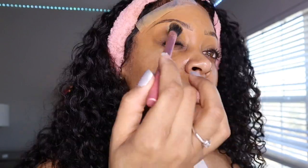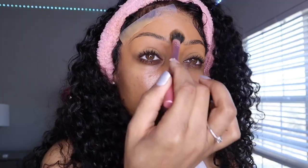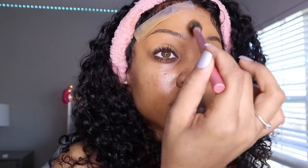The brows are done — she's cute, period. Now I'm going to take some more of the Sasha Buttercup and pat that on my lid to prevent creasing, and then put that powder on top of my brows to set everywhere I concealed so nothing moves out of place.